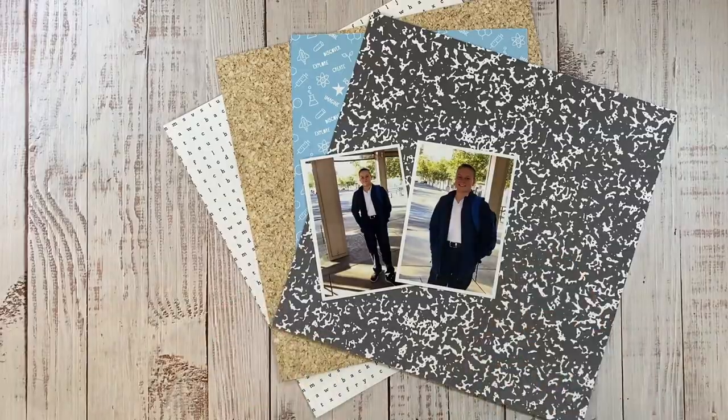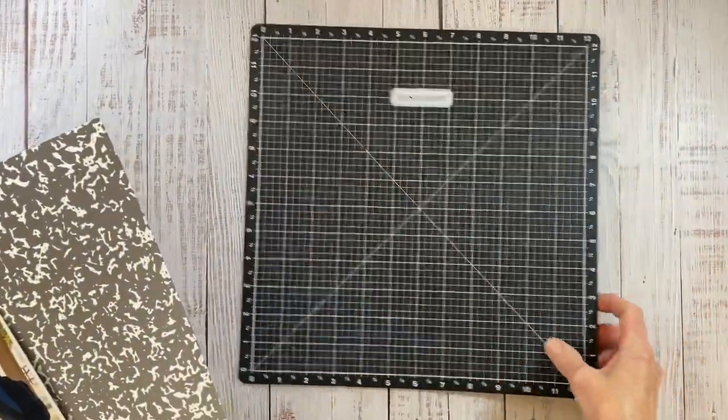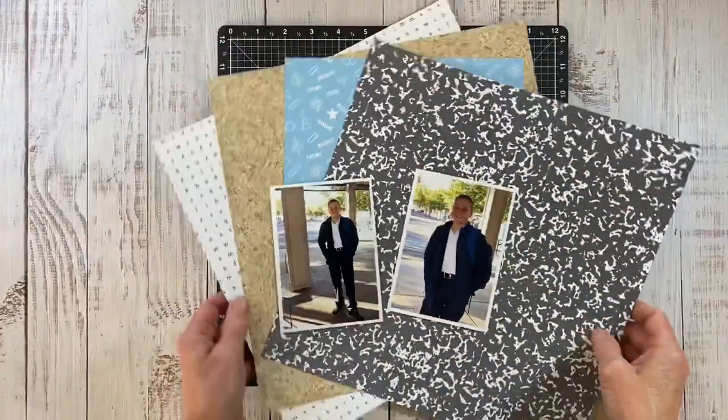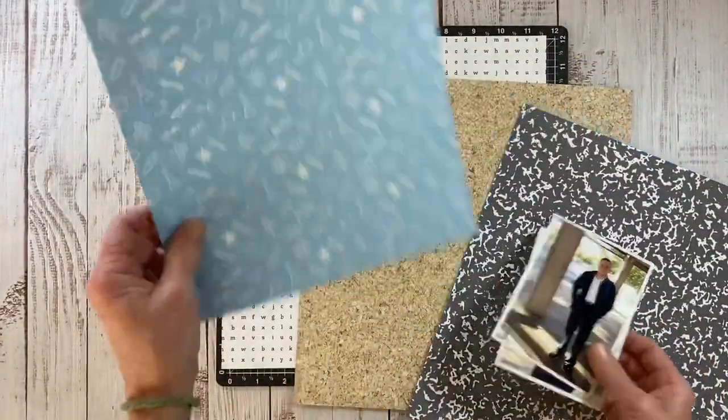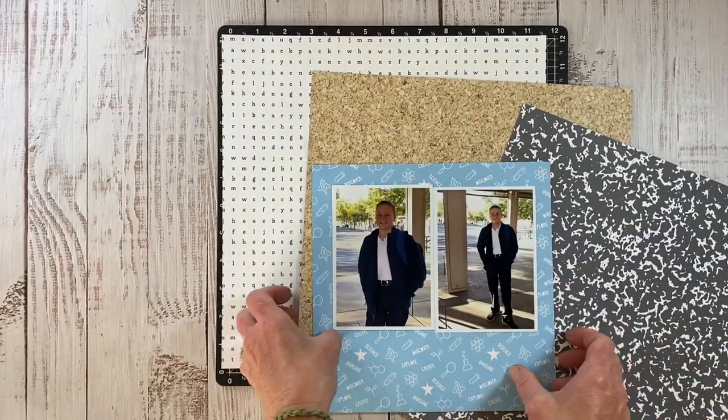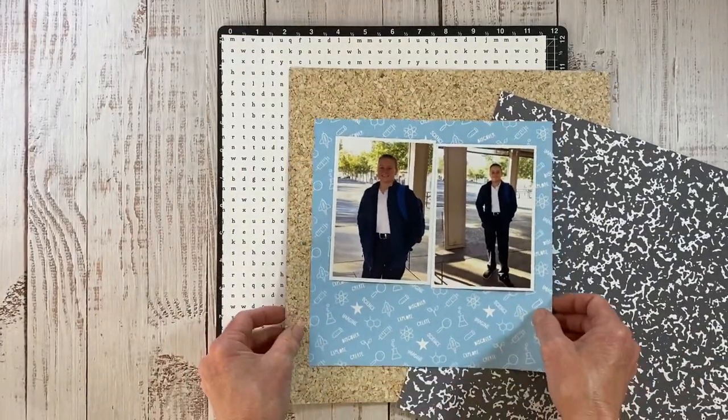I have two photos of my youngest son Clayton on his first day of 8th grade that I'm going to be documenting. Smarty Pants has got this great school theme, perfect for photos like this. I did narrow it down to these particular patterns that I want to incorporate onto the layout.